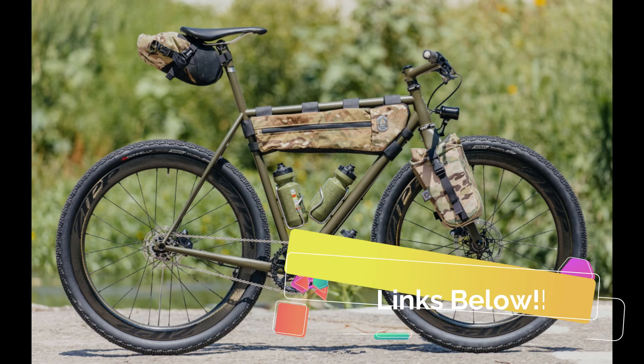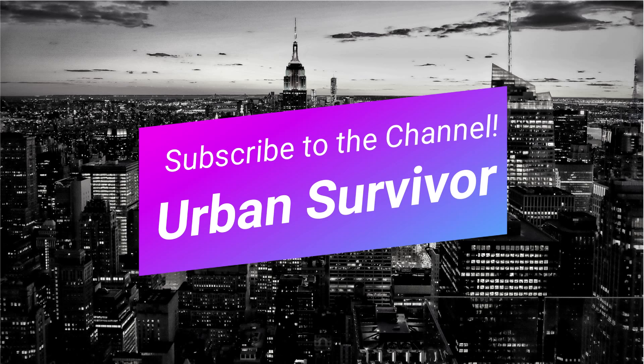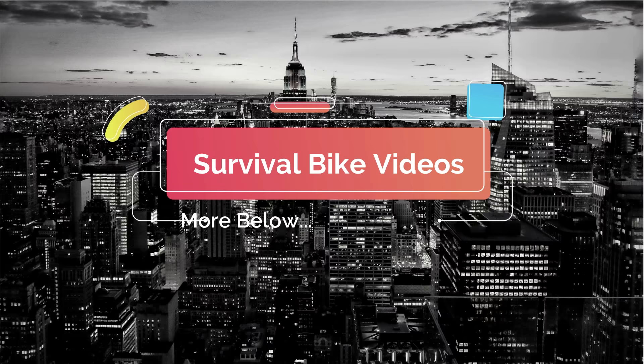There are links in the description below in case you want to learn more about the Speedwagon GTFO series. Thanks for stopping by the Urban Survivor channel and if you enjoyed the video, don't forget to hit the like button and subscribe to the channel for more videos like this one. If you like the idea of survival bikes or are considering adding bikes to your own bug out plan, check out the links in the description below. I have some other bike videos — thanks for watching and have a good one.